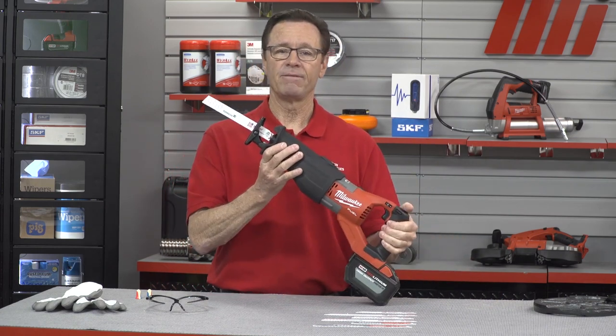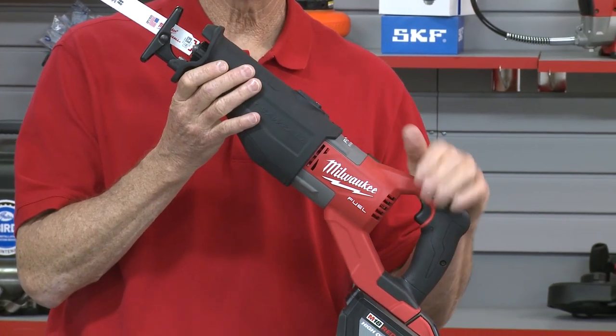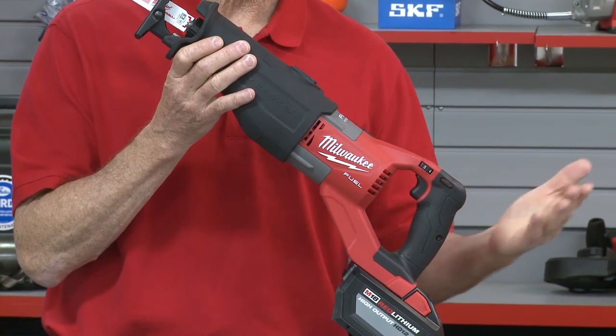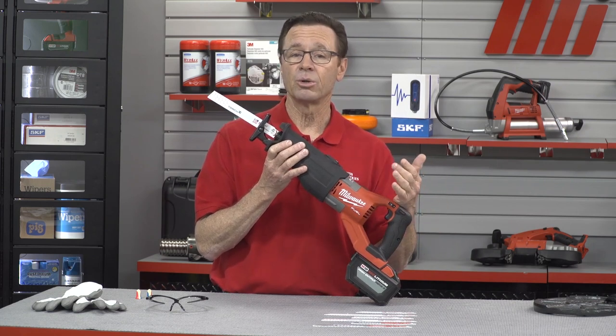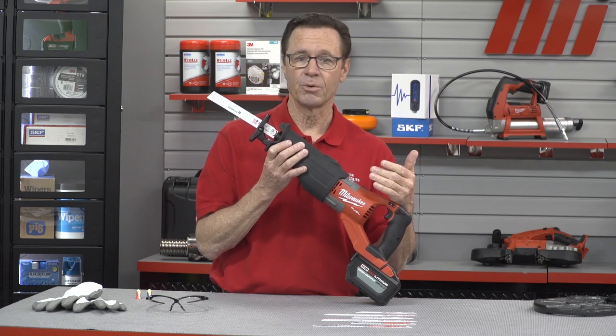The last item on the table is the M18 Fuel Super Sawzall. This is the only fully featured cordless and brushless Sawzall on the market that cuts faster than a 15 amp corded version and has the same features you'll find on the corded version. These features include an orbital action selector, dial speed selector, raptor hook, and adjustable shoe.